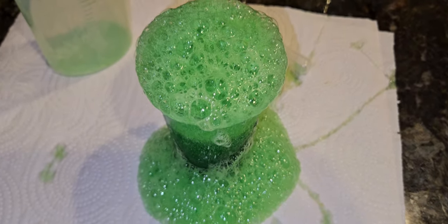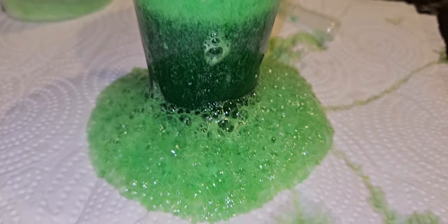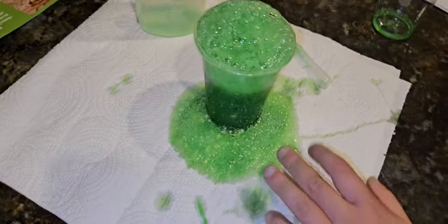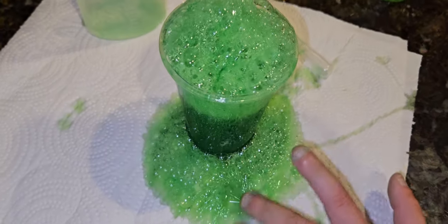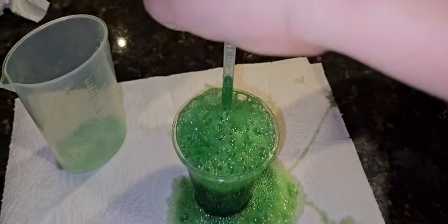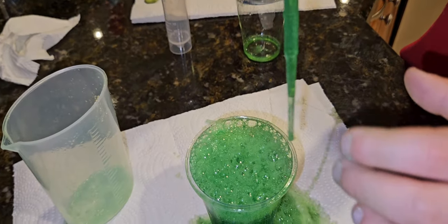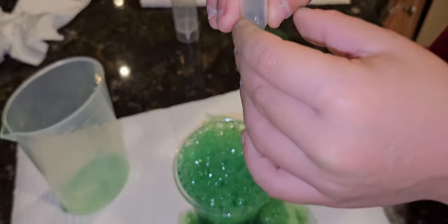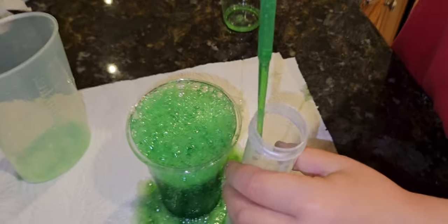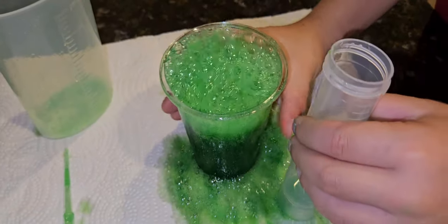It burns! It burns for sure — I need water. Don't stick your boo-boos in there; it's citric acid, baking soda, and the slime. Oh, now it's so slimy and foamy! Let's try the beaker — it's still fizzing. I can't believe it!